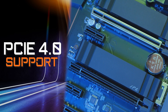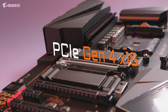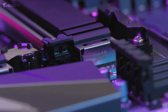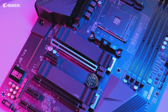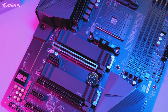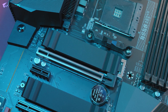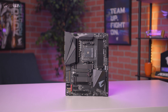PCIe Gen 4 is one of the biggest highlights of this motherboard. It has a full PCIe Gen 4 x16 slot and two additional Gen 4 M.2 slots, making the B550 Aorus Pro a great option for those looking for a future-ready platform. PCIe Gen 4 allows you to take full advantage of next-generation SSDs, such as the Aorus NVMe Gen 4 SSD, which offers unprecedented read and write speeds of up to 6,500 megabytes per second or higher, enabling a seamless gaming experience with lightning-fast data access.